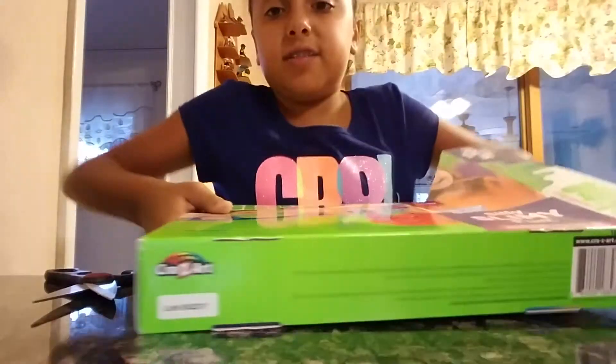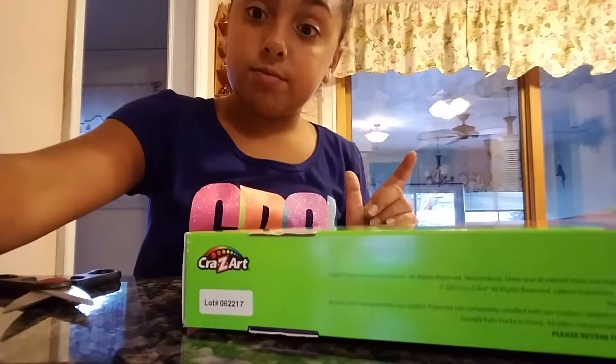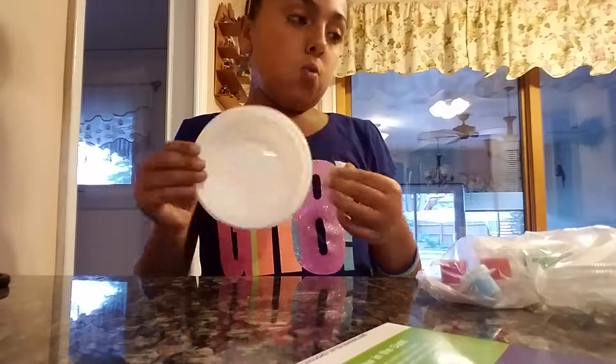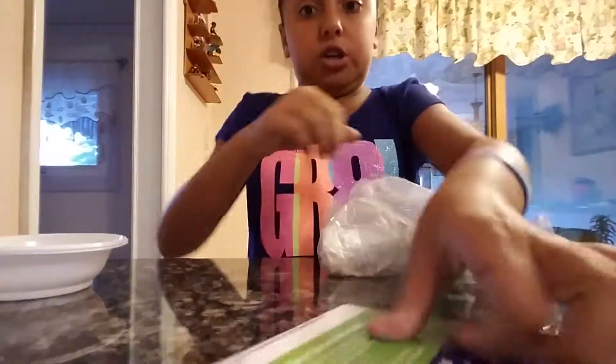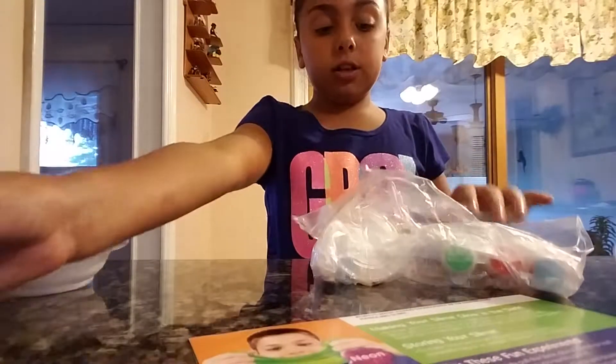I just ripped the box literally — ripped it! Alright guys, so I got it out. It comes with two bowls. It comes with — hold on let me open it — it also comes with instructions and it comes with clear glue.